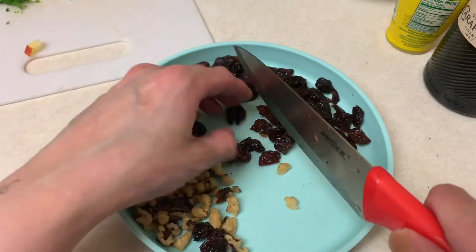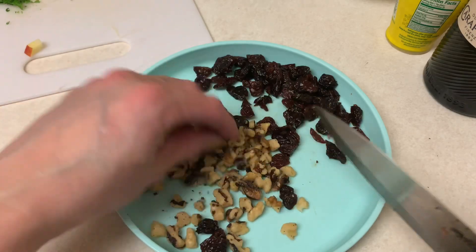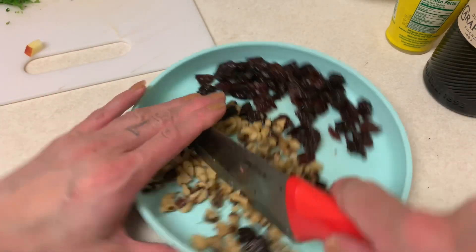It's not fun cutting dark sweet cherries — they tend to stick to the knife even with a pretty sharp knife. I have some already chopped walnuts; I'll just give them a couple of extra chops.